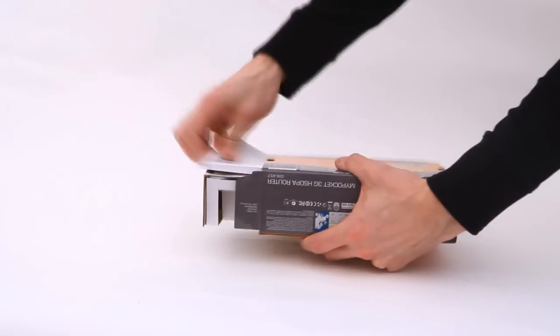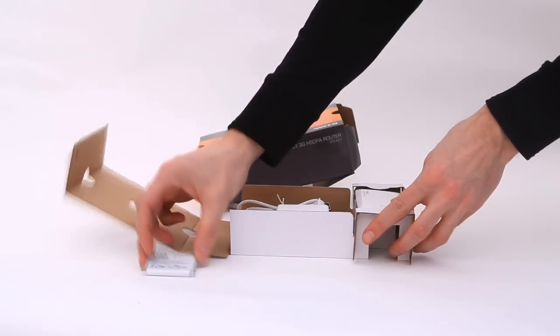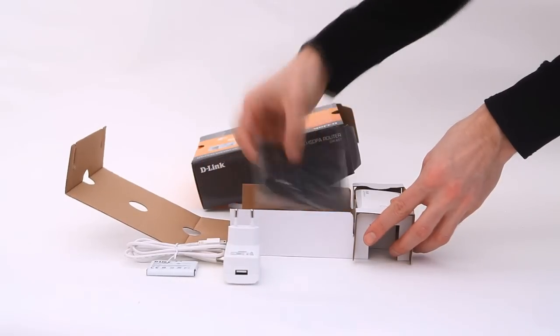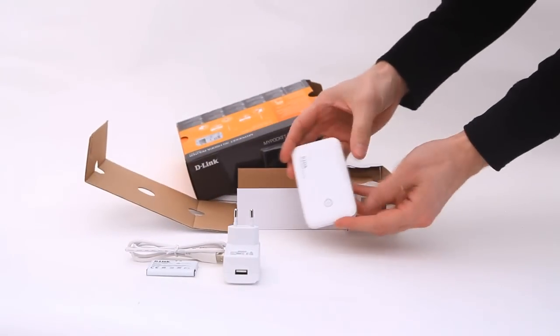Inside the box we find one manual, one battery to be able to use My Pocket 3G Router where you don't have access to an outlet, one USB cable and one power adapter, one carrying case, and of course the My Pocket 3G Router.